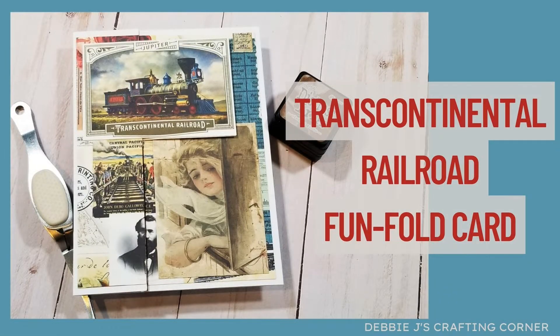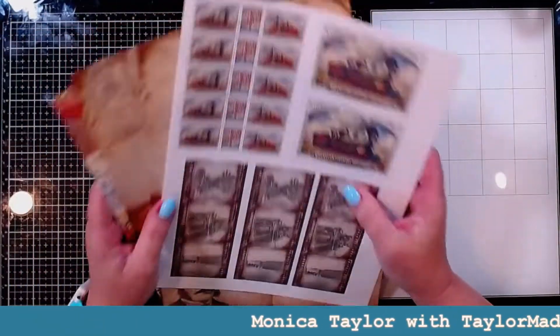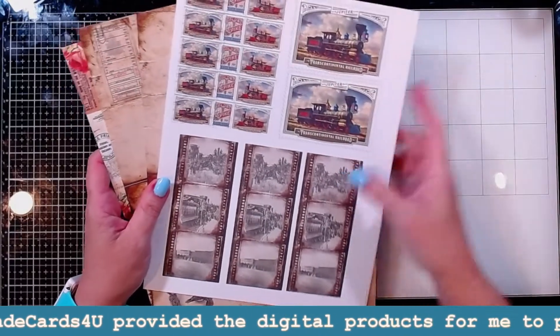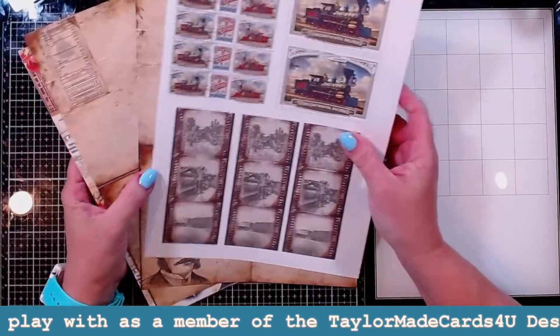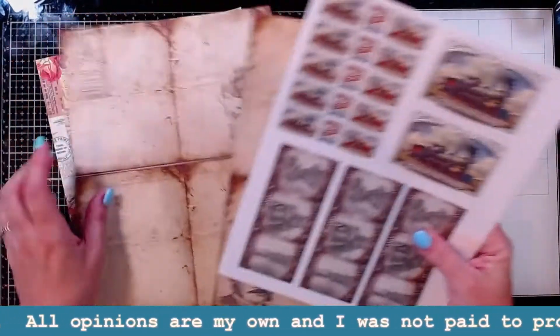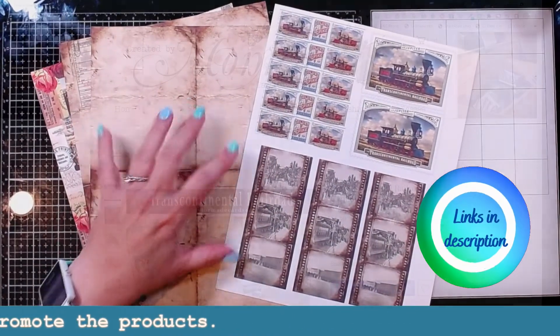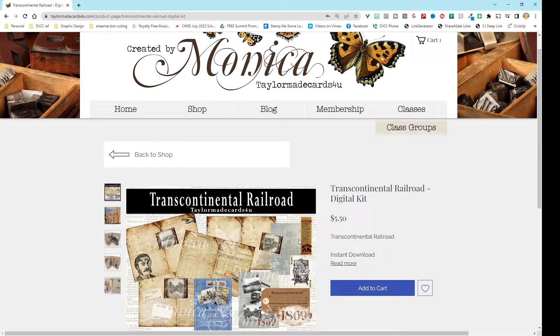Hi, it's Debbie! Today I am working on a new design team project for Tailor-Made Cards for You. This is using the Transcontinental Railway — I think that's the name of the kit. I will leave a link to the kit down below, as well as to the other products that I'm using today. So if you want to reproduce it, you are more than welcome. These are the pages that I have so far printed out. Let me first show you what the kit looks like on her website — this is the Transcontinental Railroad on Tailor-Made Cards for You's website.